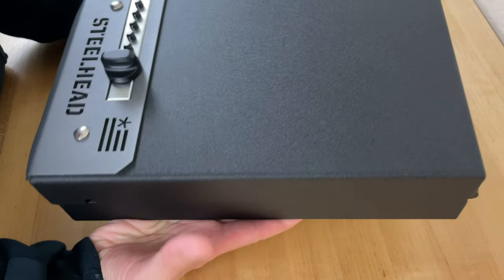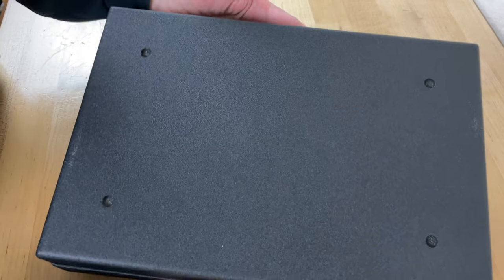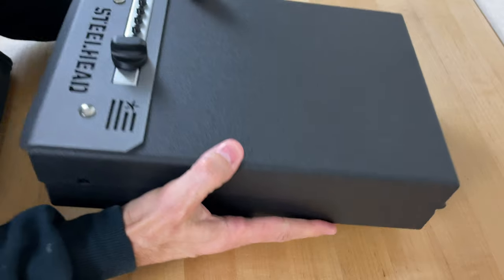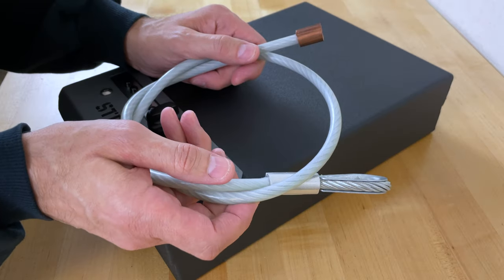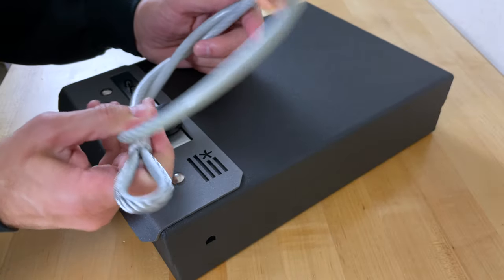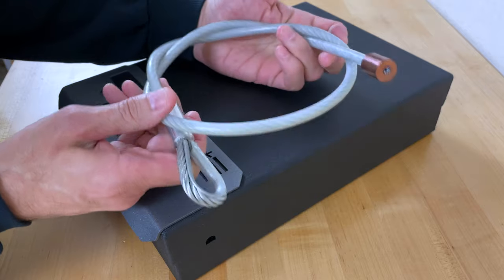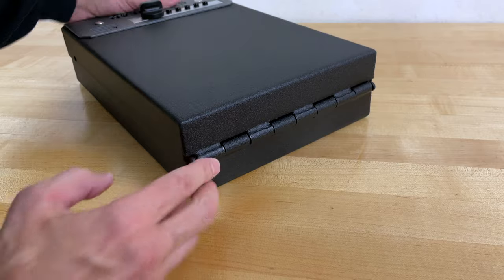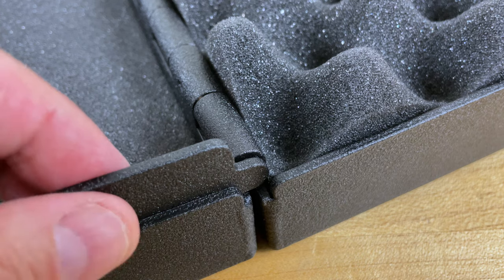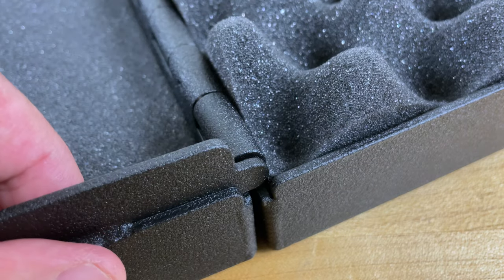It weighs just under 14 pounds. There's a lot of steel here, and it's got mounting holes on the bottom, so you have the option of bolting this into a nightstand or into a desk drawer. Steelhead pistol boxes also allow you to use an optional heavy cable that you can buy when you order the box. This box also has a protective measure built in to prevent punch attacks on the hinge — part of the box frame is cut to provide an integrated pin guard on both sides.